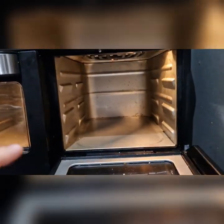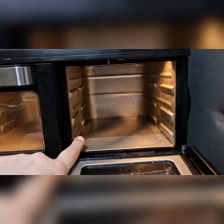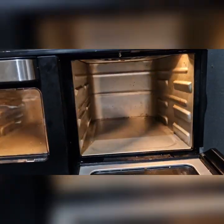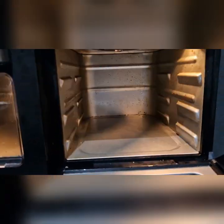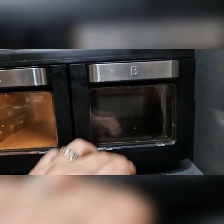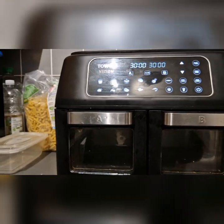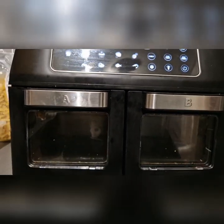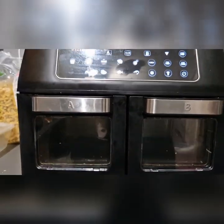I do like the fact that you have two levels in here. You also have the drip tray, which is almost like a very miniature version of a roasting tray. I'm actually tempted to get one and just use it as a roasting tray and see what that's like.